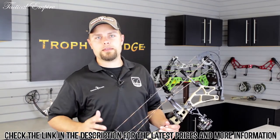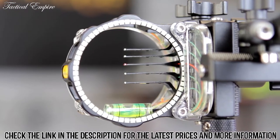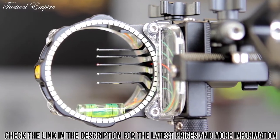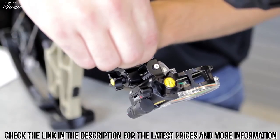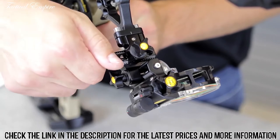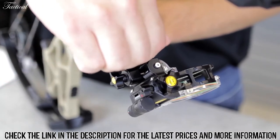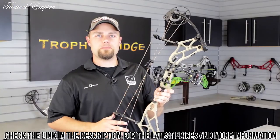If you're not familiar with our React technology, this is the mechanism that allows you to sight in your five pins more accurately and efficiently than any other sight on the market. The first step is to dial in your 20-yard pin. The 20-yard pin is your top pin and it's fixed to the housing. To do that, you adjust your tool-less micro click adjustment on your windage and elevation blocks, moving your sight up, down, left, and right.